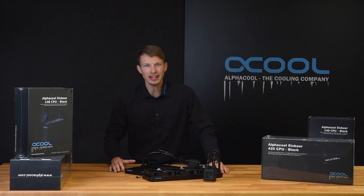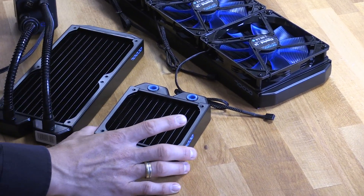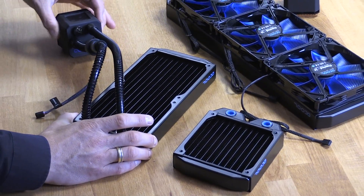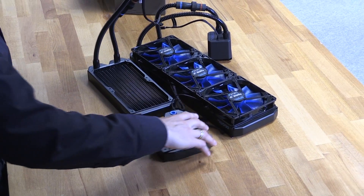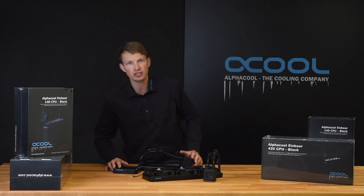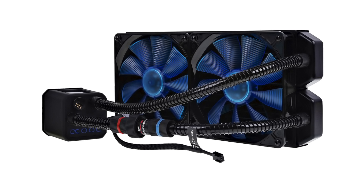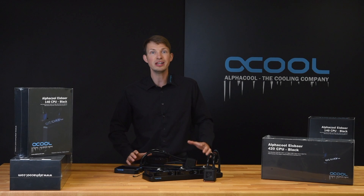Here you can see the different radiator sizes. There is a 120 millimeter, which looks so small here but is big enough to cool one CPU. The 240 millimeter is good for one CPU and an additional graphics card cooler. But look how big the 420 is — it's bigger than both together. It's the biggest in the market and you can cool up to three additional graphics cards with it. And if it's too big for you, we also have it in a 280 millimeter version and a 140 millimeter version, so whatever fits your computer case, we have it.